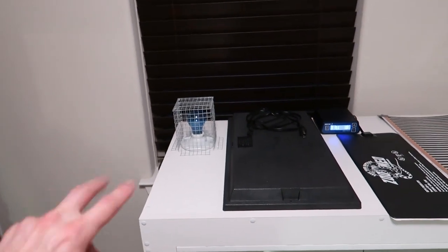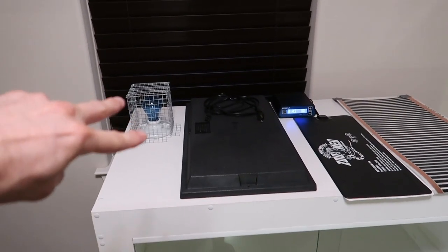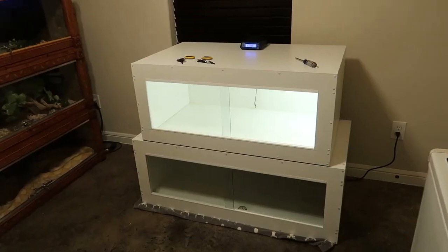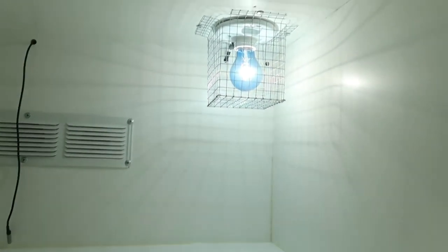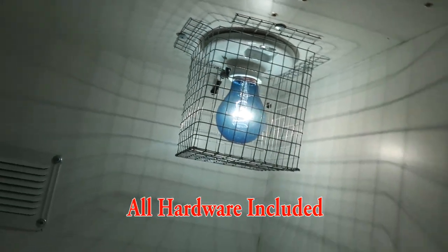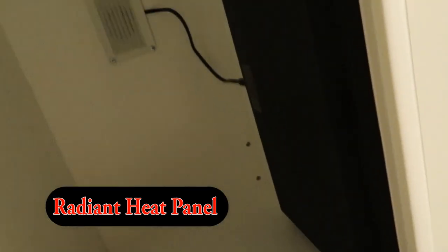I'm going to be testing the heat bulb kit and the radiant heat panel first. Personally, my prediction is that these two will do the best. Just installed both heating elements — I have the heat bulb kit installed with just a few screws, with a hole for the power cord to go through the back wall. On the lower enclosure is the radiant heat panel — looking good down there.